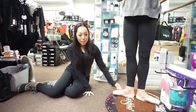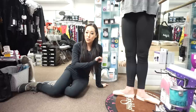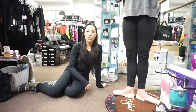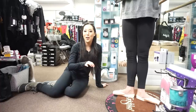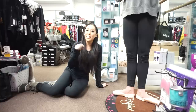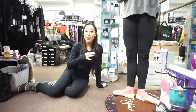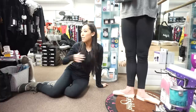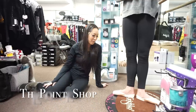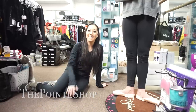If you have any issues with your pointe shoes — if you're having issues with rolling through, getting over your box, anything like that — leave that in the comments and I'll try to answer the best way I can. And if you're in Aliso Viejo, come visit my mom's store. I only do pointe shoes, but my mom has everything. So if you guys are in the area, come shopping at Dancer's Choice. I'll see you guys later.